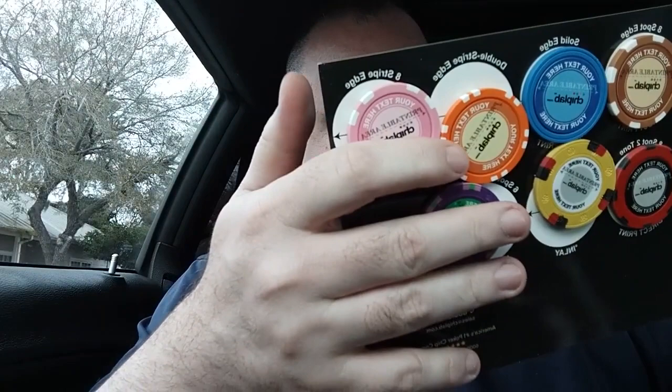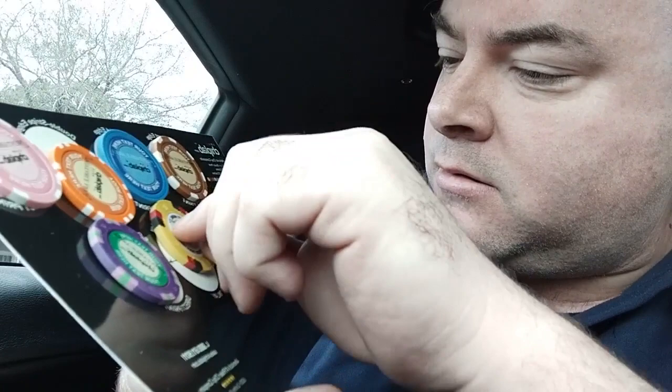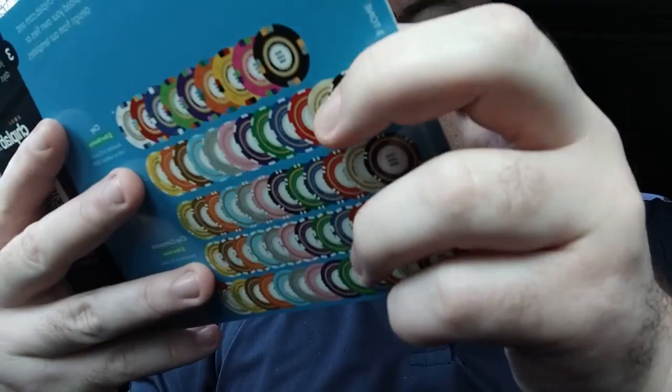Alright — whoa, okay. So we got nothing else in there and we got our little chip set. Oh yes, okay, this is perfect. I'm not sensing any... let's see. Okay, so they do look like labels, not actual printed.